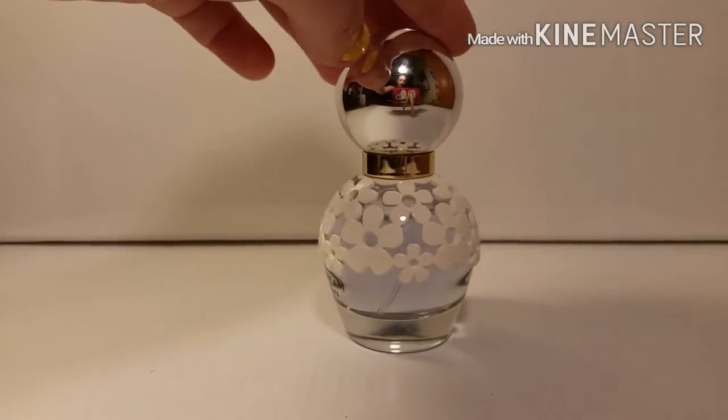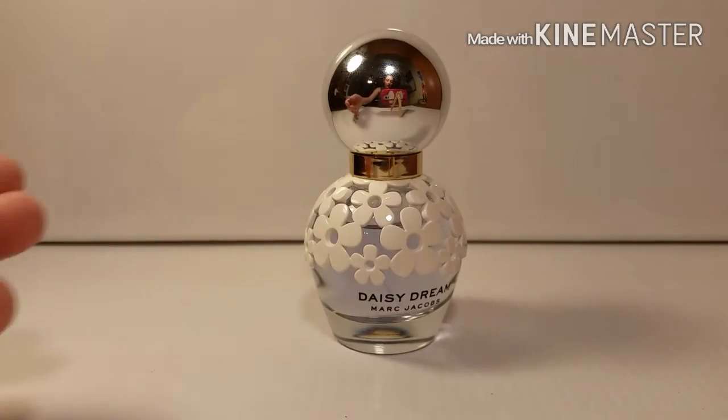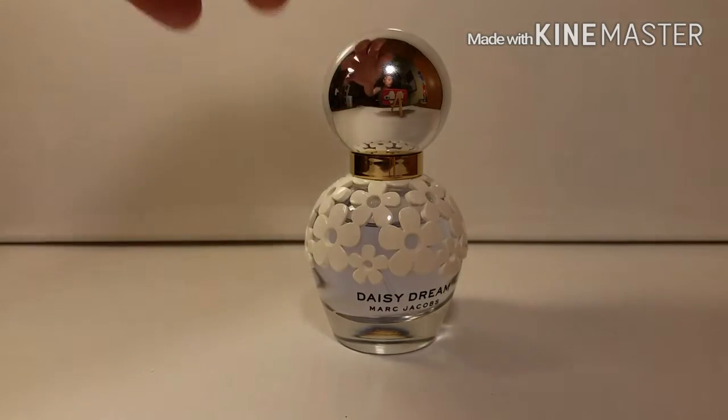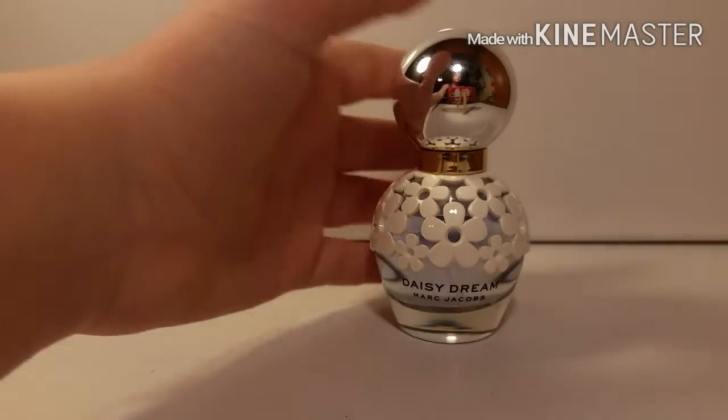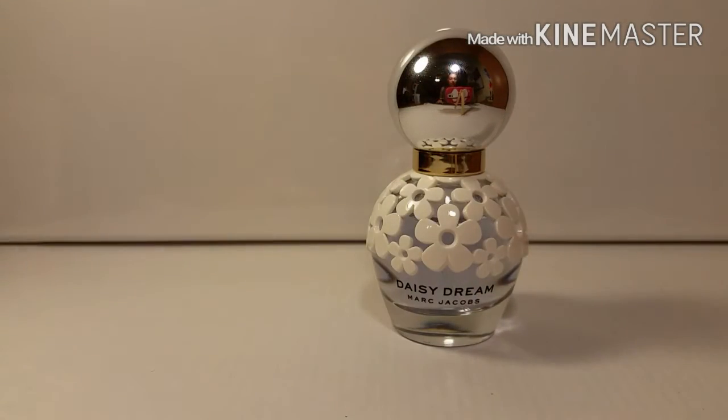I got this as a Christmas gift so I'm not going to complain, but it would have been awesome to have flowers on the cap — but it's not a big deal. If you're interested in that, go for it. The reason why I really like these bottles is mainly because the collection in general — every perfume in this collection, Dot, Honey, Daisy, Daisy Dream, and so on — has this 3D pop to it, which is really neat. If you're a big bottle collector, you definitely want to get these bottles.